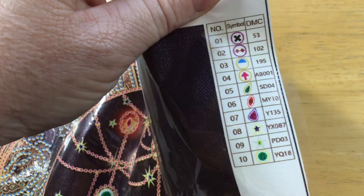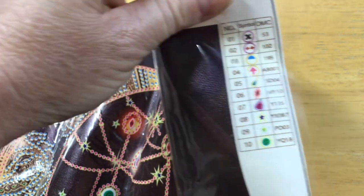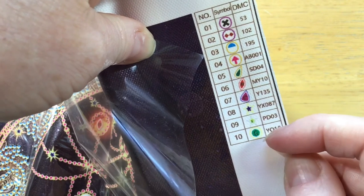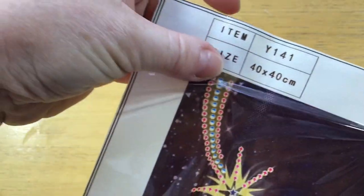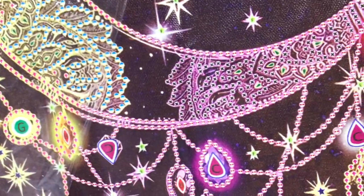In the top right-hand corner there's a key — 10 colors in total for this image. DMC codes on the right-hand side, symbols in the center, and the left-hand side shows your number of drills. Very nice and easy to read. You can see there are quite a few different shapes — star shapes, different sizes, teardrops, and standard rounds. The bag just has a size code of 40 by 40 with no actual thumbnail, but there is another chart on the bottom left.